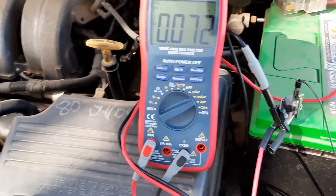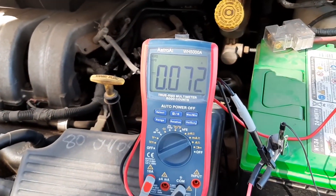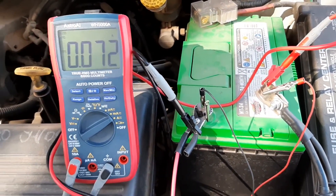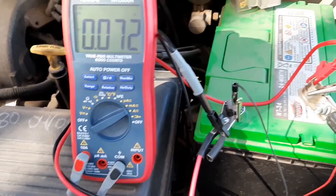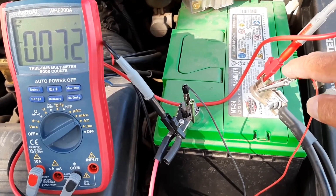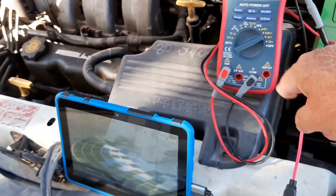So right now I've just got my meter in-line carrying current — it's still running 72 millivolts. This is the computer settling down. And I put the oscilloscope across the DVM.